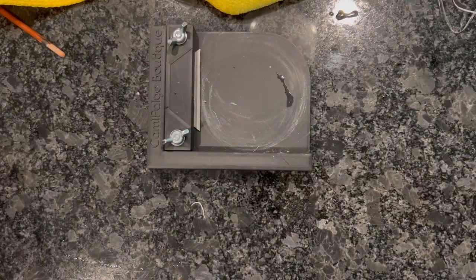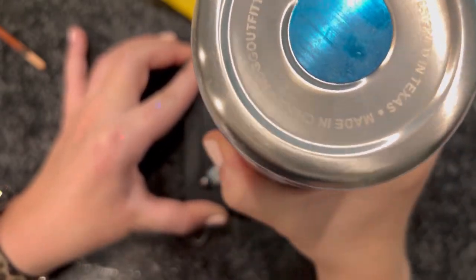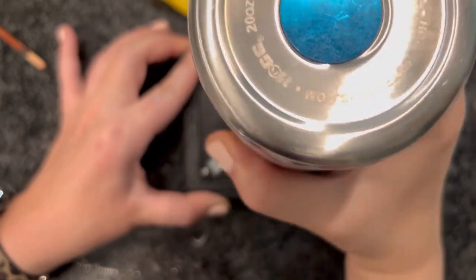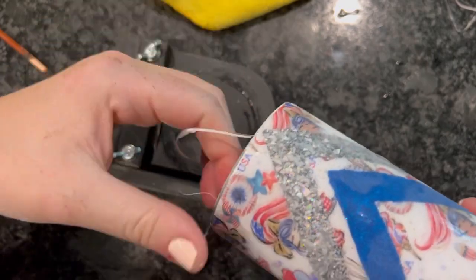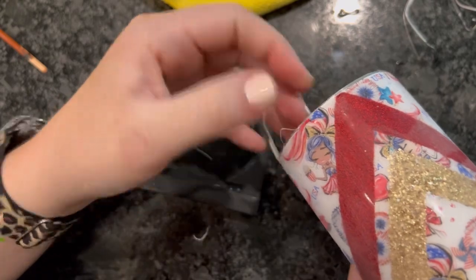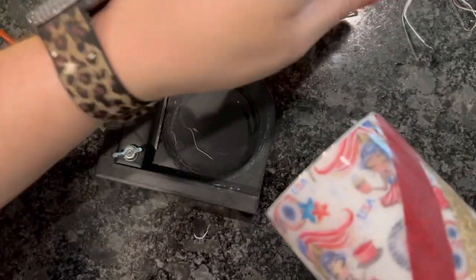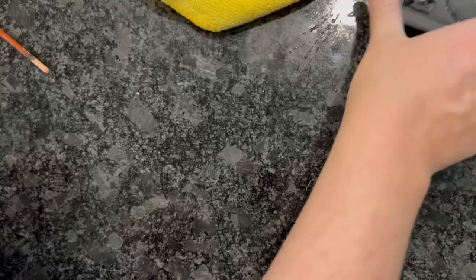Once this second layer cures, I'm going to take this edging tool from Cammie Page Boutique. It is designed to edge your vinyl, but I use it to edge my epoxy rims. I just take my tumbler, hold the top or bottom rim under hot water for maybe 15 seconds so it softens just a little bit. Then I twist my cup around this blade and that epoxy rim just comes right off — super easy. No sanding involved, no Dremel involved. Ever since I tried this out, it's pretty much all I use to rim my cups.